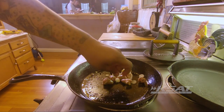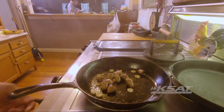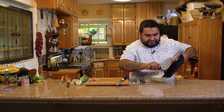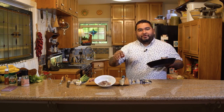Then I add the onion, and then we're done. Here we go. So then we have the hearts with a little bit of onion.